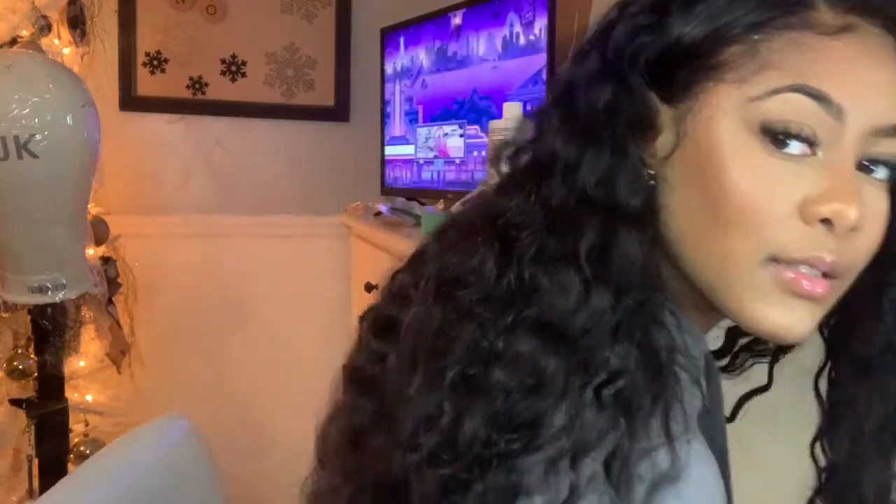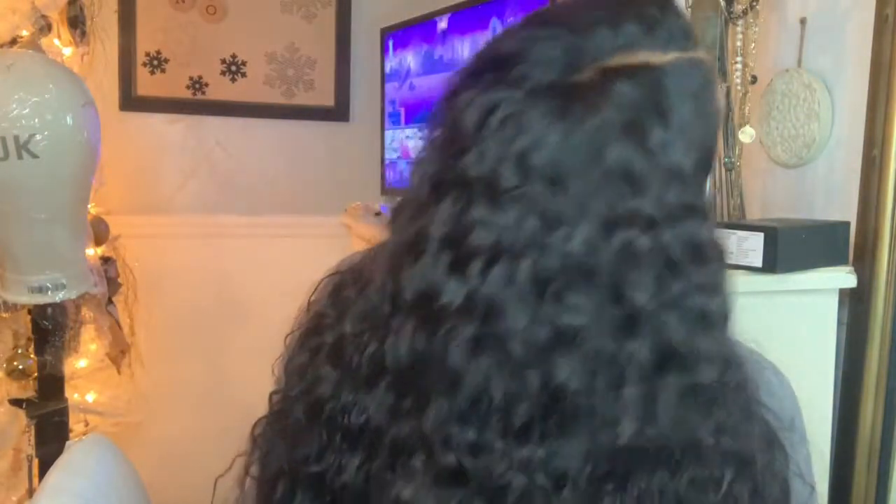This is how she's looking, y'all — she's super cute. I'm loving this wave; this is the water wave texture and it is beautiful. Let me show you the back of the hair. Ignore the plastic on my white chair — for some reason I made the smart decision to do makeup in a white chair. This is what the back of the hair is looking like, and that's the part.